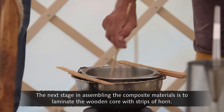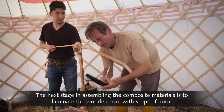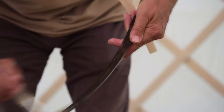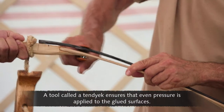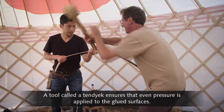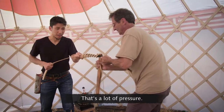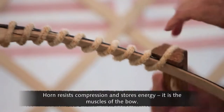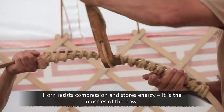The next stage in assembling the composite materials is to laminate the wooden core with strips of horn. A tool called a tendiac ensures that even pressure is applied to the glued surfaces. That's a lot of pressure — I have to work to really keep this in place. Horn resists compression and stores energy. It is the muscles of the bow.